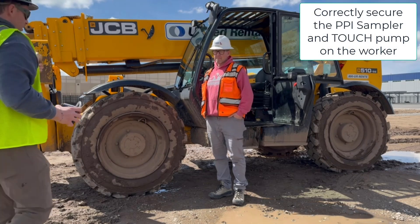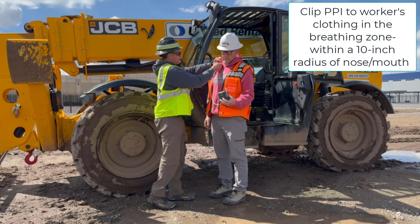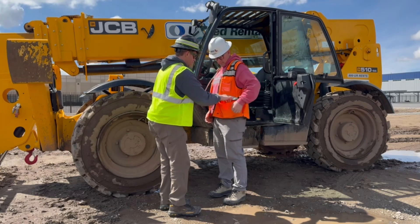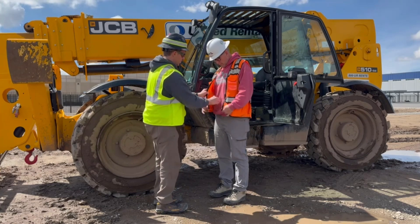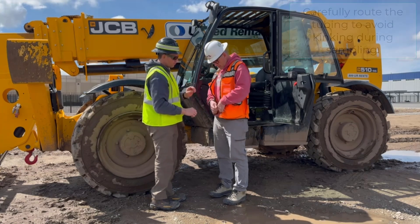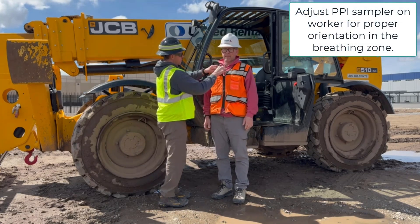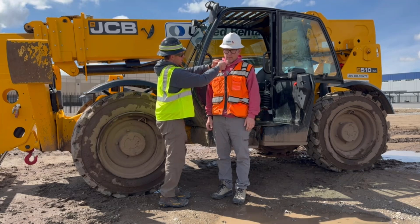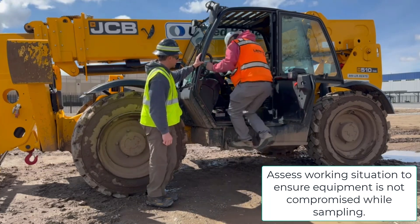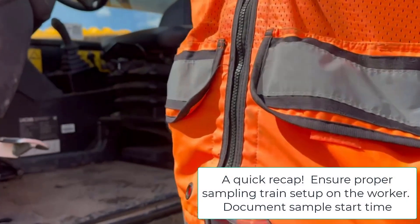The PPI should be clipped within the worker's breathing zone. The breathing zone is an area located within a 10-inch radius of the worker's nose and mouth. Ensure that the PPI will not be covered up with any loose clothing. Before turning on the pump ensure that any loose tubing is secured and the pump is in a safe and secure location. Once the sampling train has been properly placed on the worker, do a final inspection to ensure that the sample will not be compromised — for example, make sure that when the worker is seated the hose will not be kinked and the pump is not in his way. At this point you are now ready to press the pump start button and begin sampling. Take note of the time and document it as the sample start time.